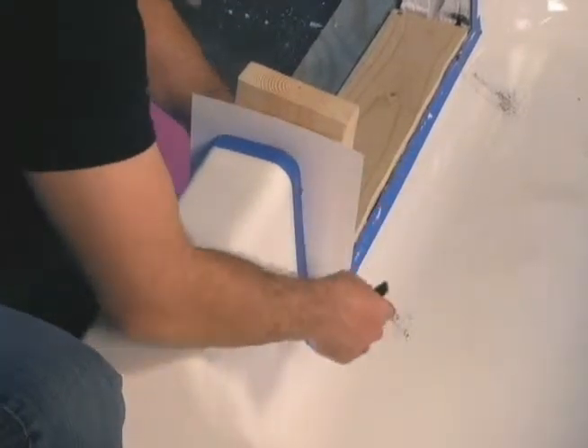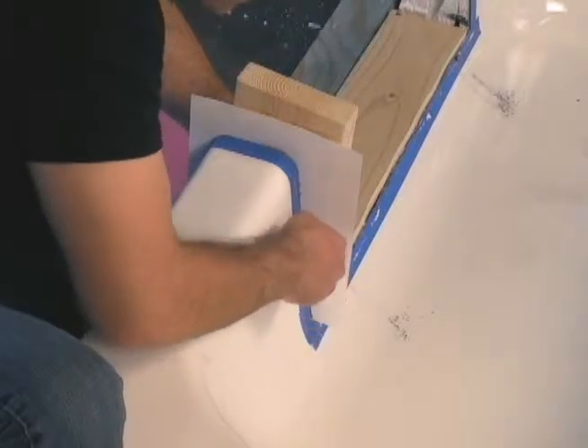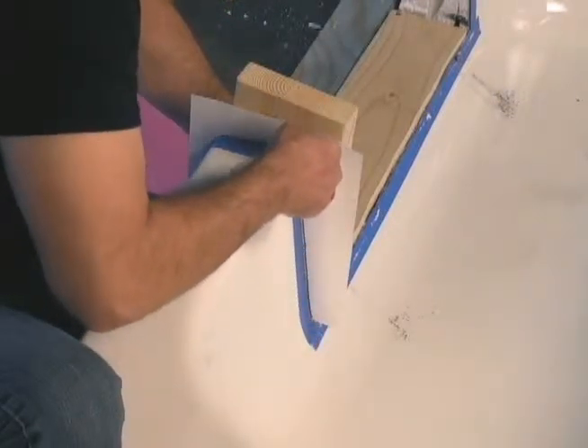Next we cut the side wall templates. We use white cardstock to trace the wall shape of the tub for our walk-in insert.